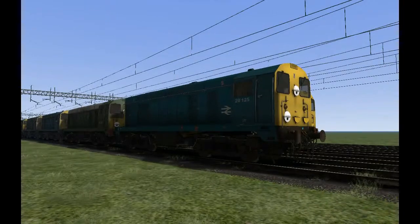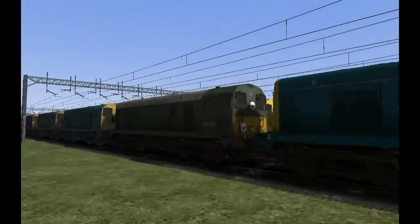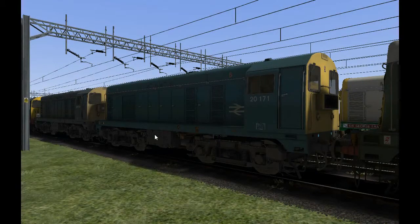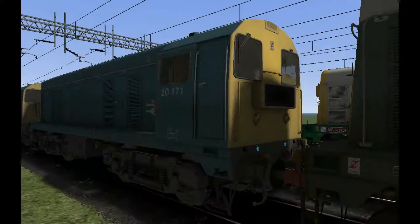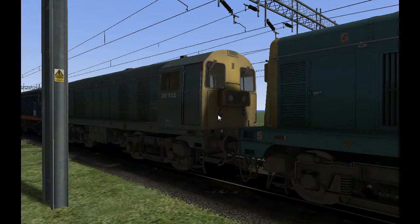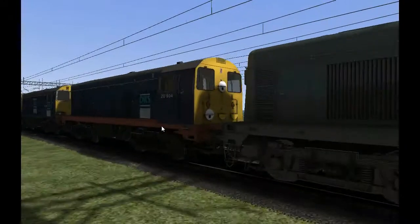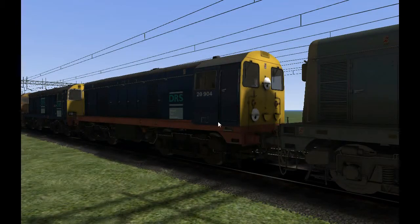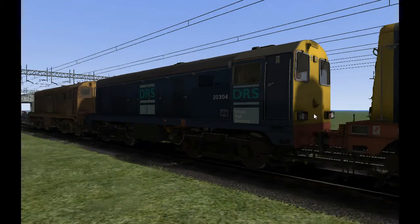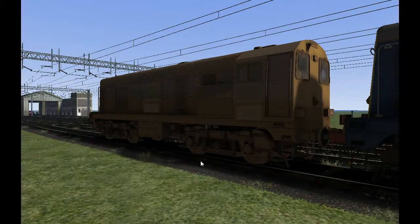We'll jump right in and look at the liveries. We'll start with BR Blue with indicated discs, BR Green, and a normal BR Blue with headcode box. This is programmable, which is really cool, so you can get it to say what you want. There's also a Domino headcode weathered BR Blue, an older DRS version with indicated discs, and a refurbished one with headlights.